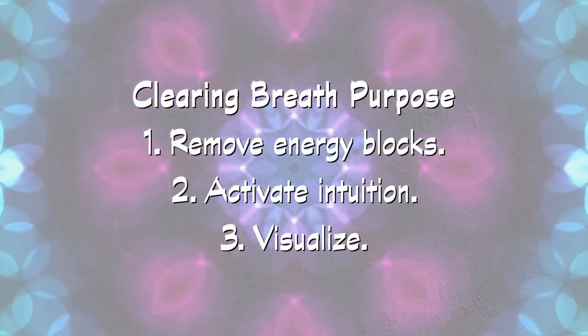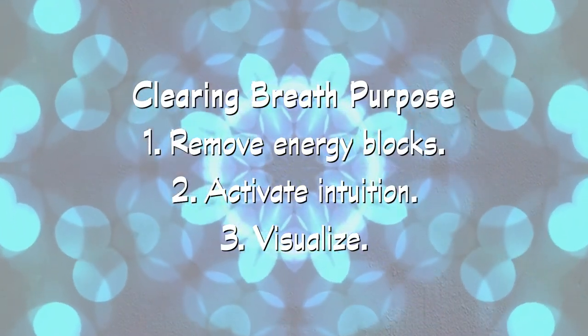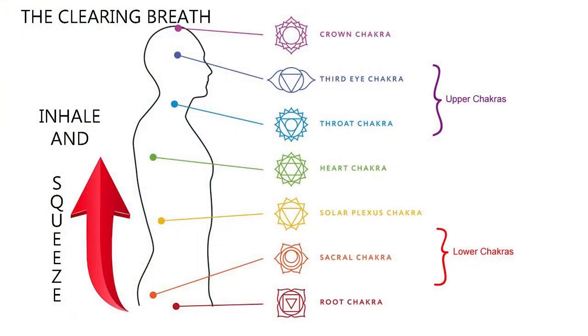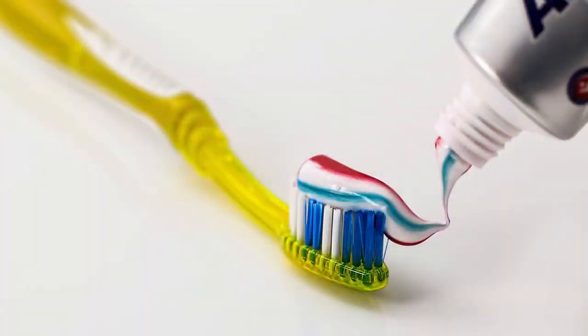The purpose of the clearing breath is to help remove energy blocks in your lower body while activating your intuition and visualization abilities. For the clearing breath, you will be squeezing your muscles, starting in your bottom and moving up through your abdomen. These areas are also known as your root, sacral, and solar plexus chakras. Tighten these muscles in succession, like you are squeezing a tube of toothpaste.